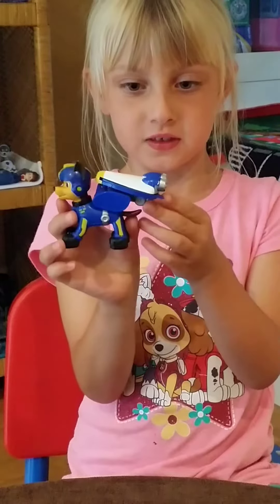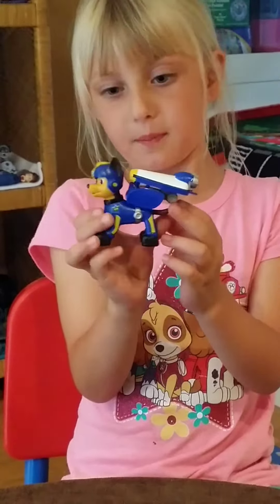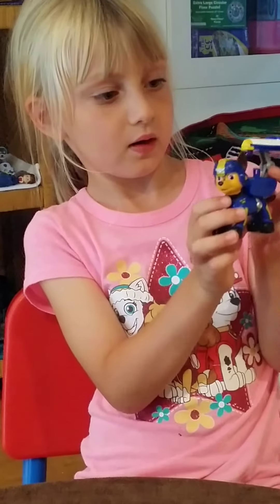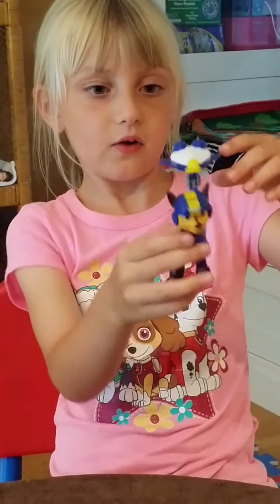And this is Chase's ginormous pup pack. You can press it — I'm going to do that right now. Press it, and then these things come out and this bar comes out. So now he can fly.